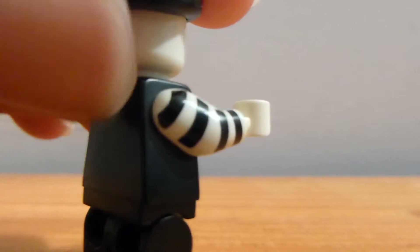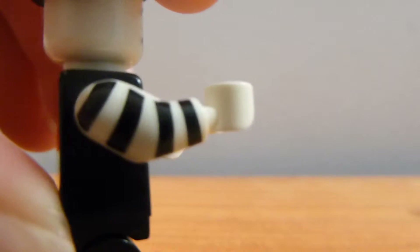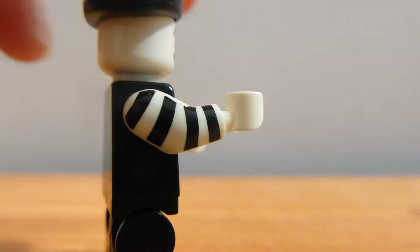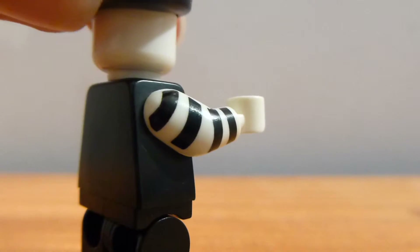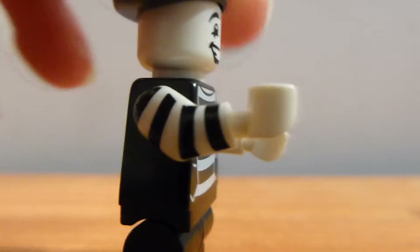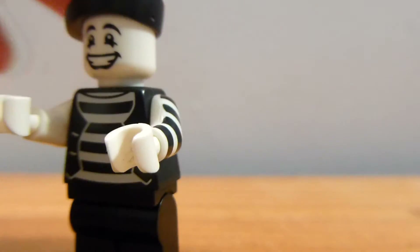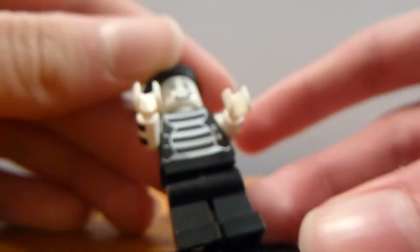His arm printing is pretty cool. This was one of the first couple of minifigures they printed the arms on — the first one in the minifigures theme, I think. It's just got black stripes. It's pretty basic printing, but it looks pretty cool. And he has no leg printing, so very simple in that aspect.